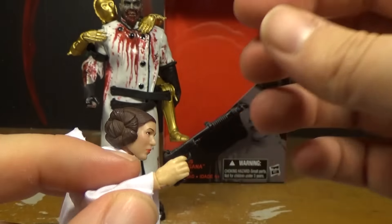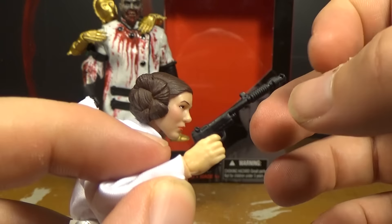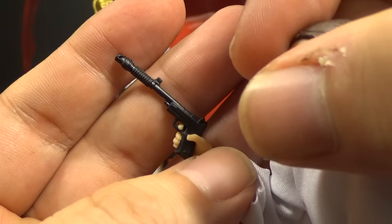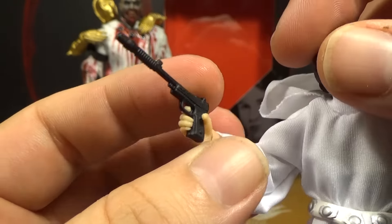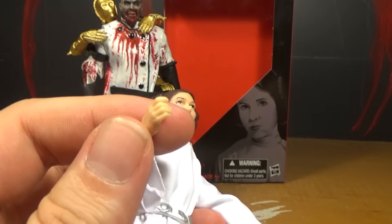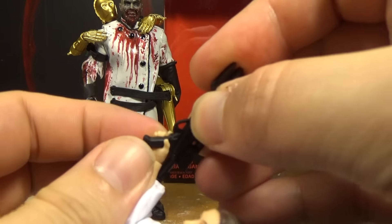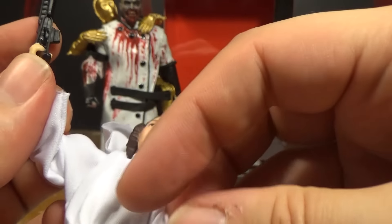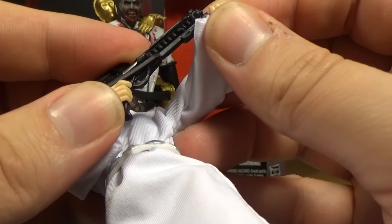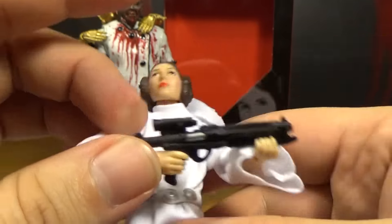She comes with two accessories. She comes with that little tiny gun that you probably recognize her having - they did a pretty decent job on that weapon, it looks pretty good, and her finger fits into the trigger area very nicely. She also comes with the stormtrooper gun, which is cool because she uses one of them. I'm not sure if you can get her finger into the trigger area or not - it doesn't look like it will reach up there. But you can get her hand onto it and she can look like she's holding it with both hands, which is cool.